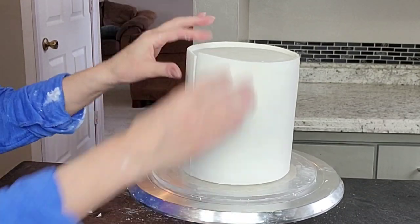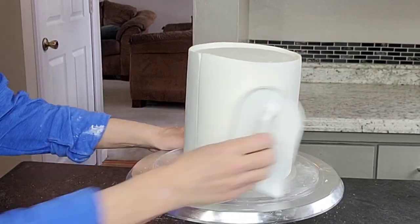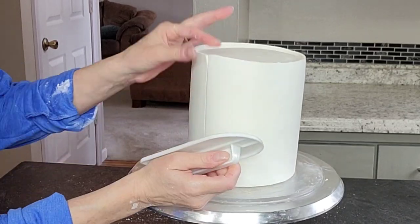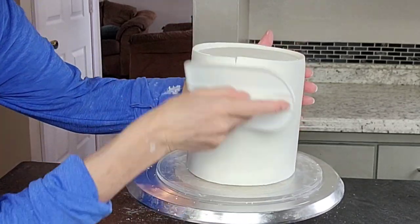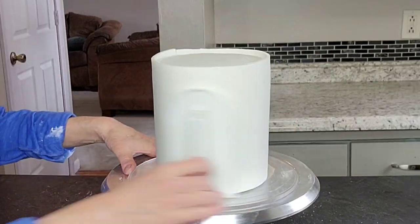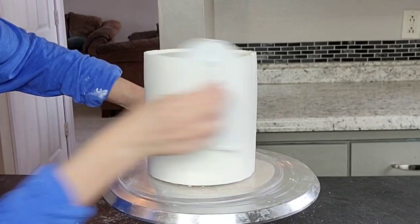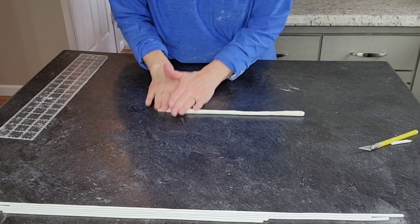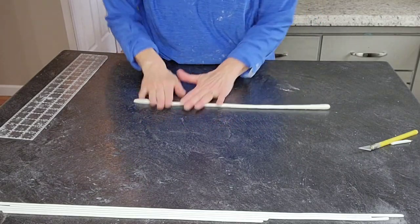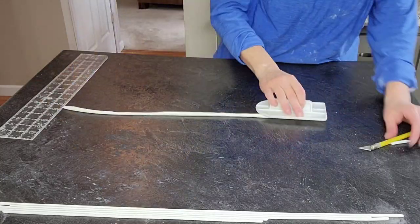Kind of like you do wallpaper — if anybody knows about installing wallpaper. You just wrap one side on top of the other, cut a line through both, then remove the excess fondant from underneath and the extra piece from on top. Then you have a nice smooth piece of fondant where both ends butt up to each other really nicely. Smooth that out to get rid of that line a little bit.